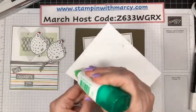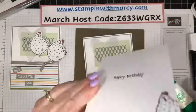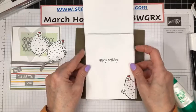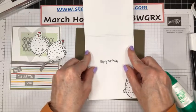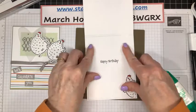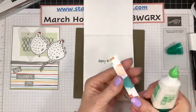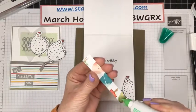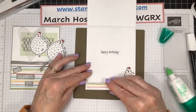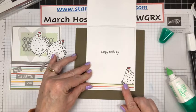Let's put our insert piece in. I haven't put my strip of Designer Series Paper on there yet either. And just line that up. And there we have a fun decorated inside.